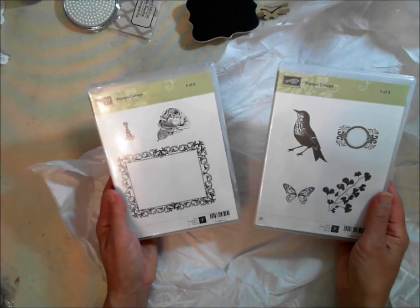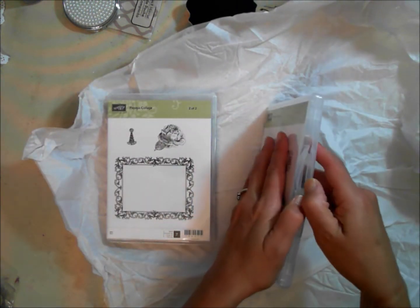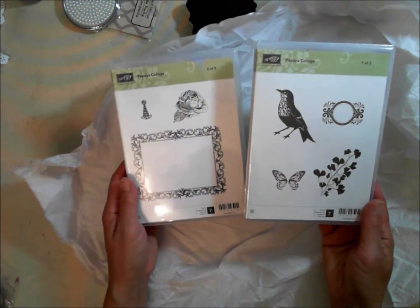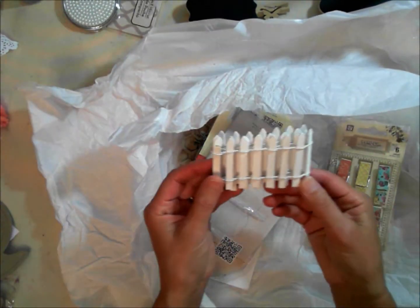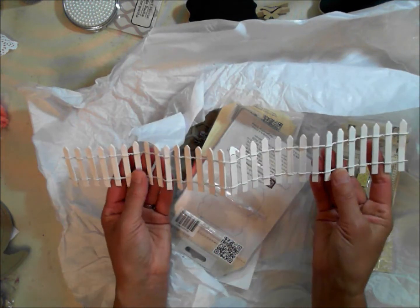Oh I love these stamp sets! There are so many Stampin' Up stamps that I wouldn't know what to buy, but these are all ones you can definitely use. Thank you Michelle! And there's one more — and then she sent me this fence, which I love. I hadn't used it before but I had seen it at Michael's one time, and then I forgot about it, and when I remembered I couldn't find it. So I can't wait to use this.